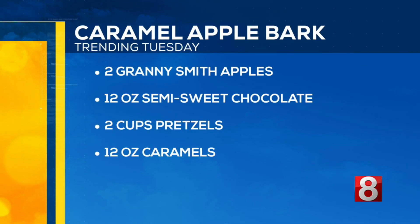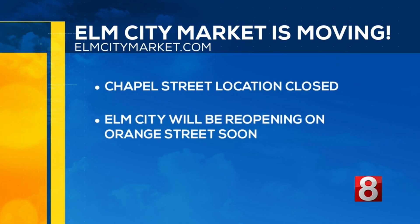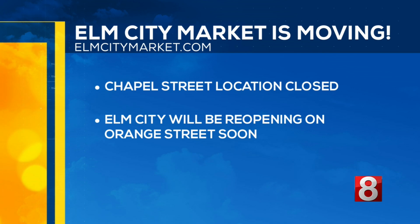That sounds delicious! As a reminder, Elm City Market — October 2nd was their last day on Chapel Street. They will be reopening soon on Orange Street in the new building on the old New Haven Coliseum site. Just wanted to let you all know that, but let's jump into the ingredients.